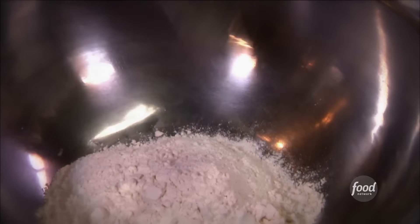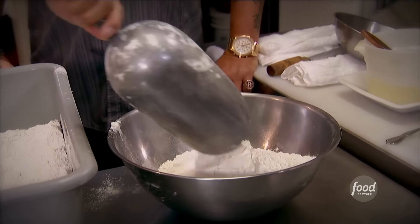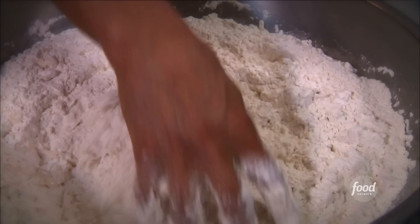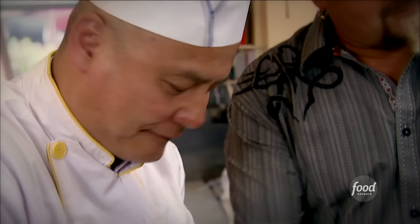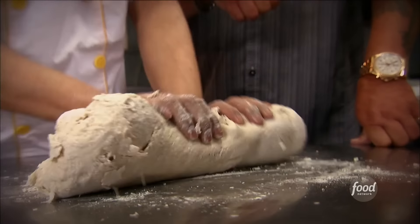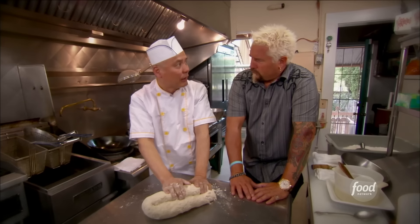Today we cook ham and noodle with the chicken. Are we going to make the noodle? Yeah, that's what I'm looking for. All purpose flour. This is water. How long do you need to knead this for? One and a half hours, by hand.